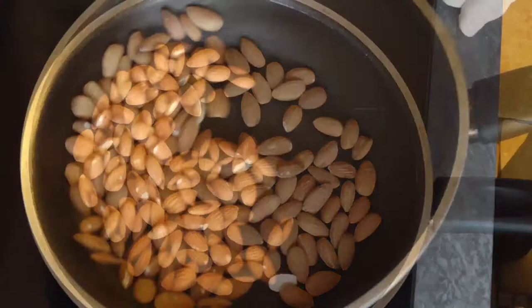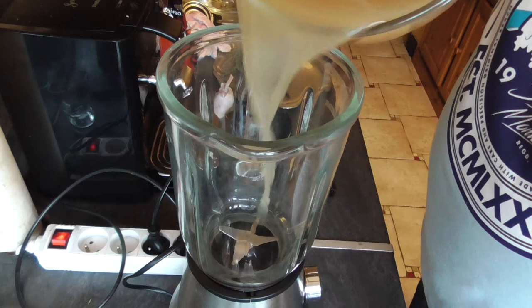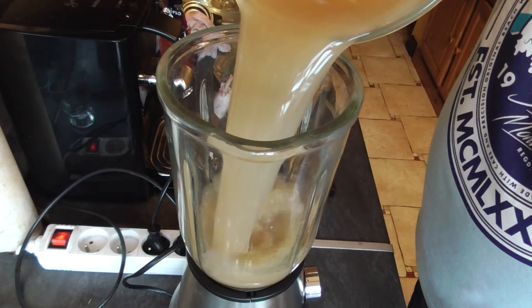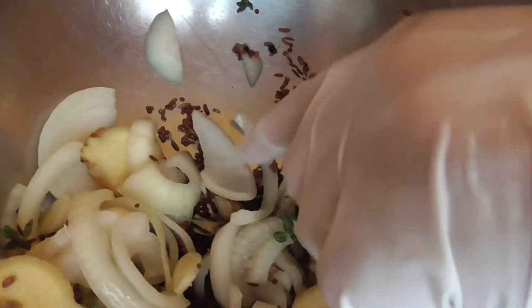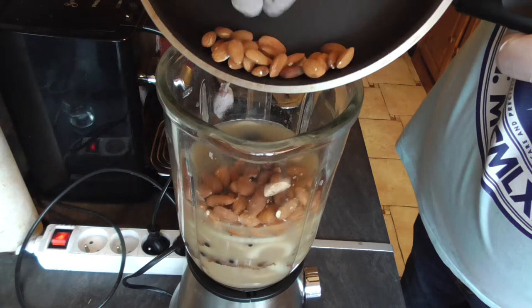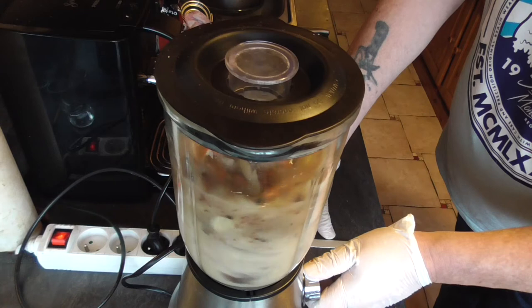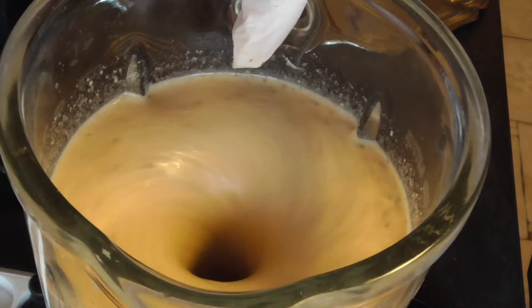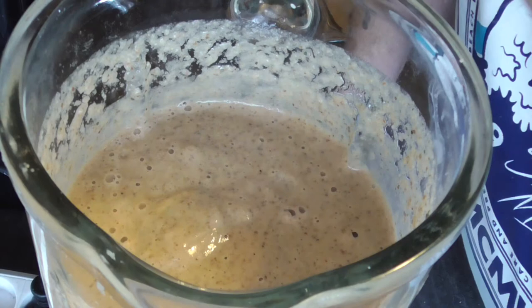Dry frying pan on medium heat and we're going to toast 100 grams of almonds — just toast them lightly. Then we're going to take our blender, put the cider marinade in there. We're also going to put in everything we used — all the spices — into the blender, along with 10 more pitted prunes, the toasted almonds, and a teaspoon of salt. We're just going to blend this for a few minutes until we get a good consistency.